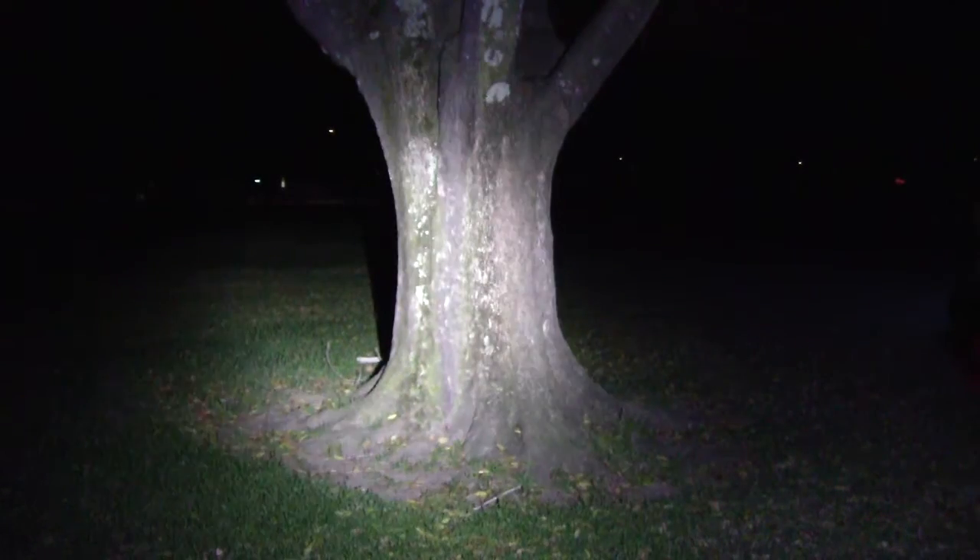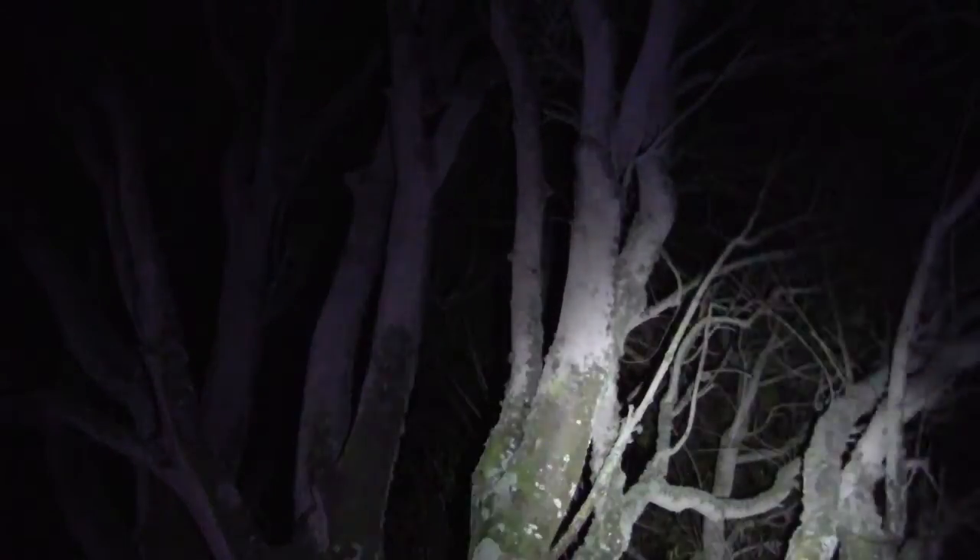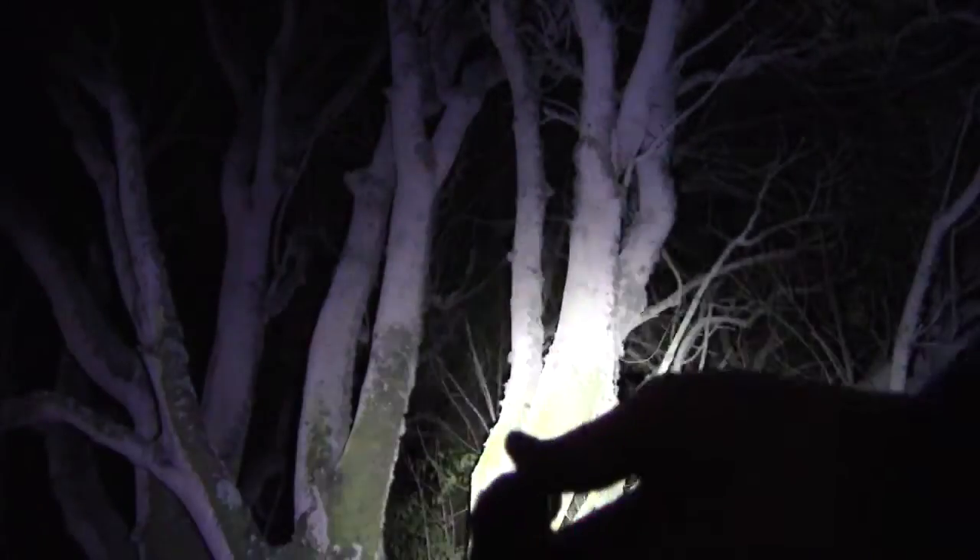I'm going to light up this tree right here and cycle through: low, medium, high. Low you can't really see that well. Medium is pretty good, and then push it again and it goes into high. High is super bright — you can just see this thing. That's how big it is — it's nothing.